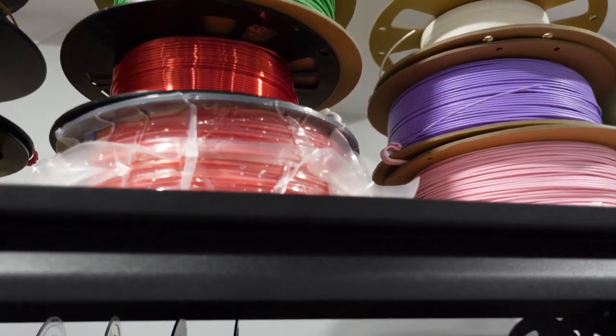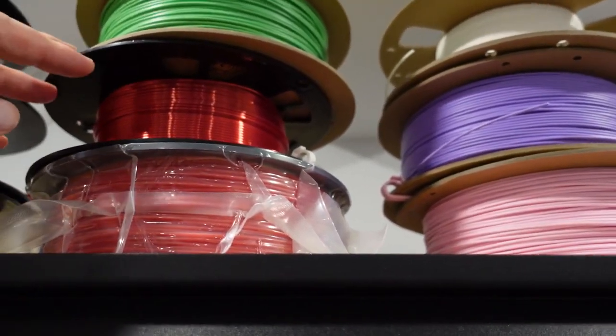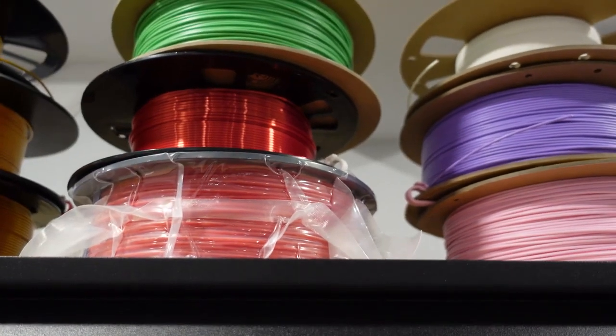I also got some cheap ones from China — no name brand. They actually printed okay but were very hard to get the supports off.